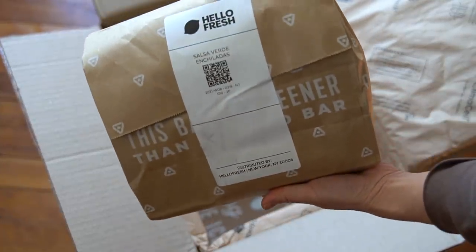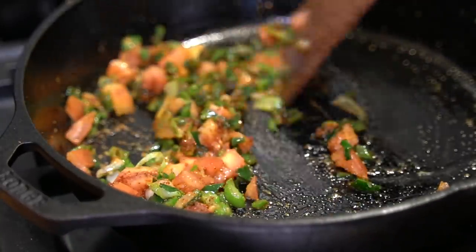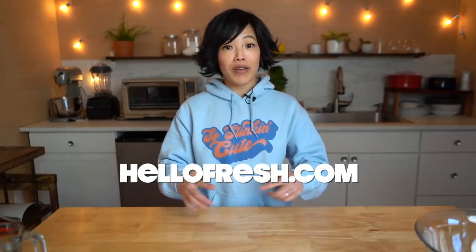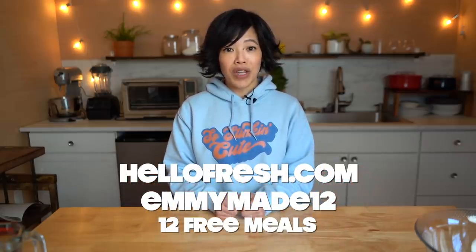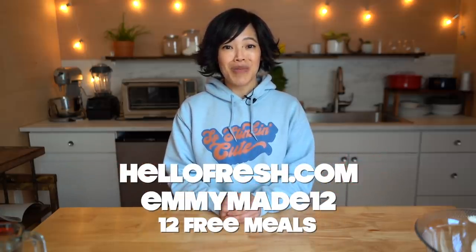HelloFresh is also super flexible — you can easily change your delivery dates, your meal plans, or even skip a week. This week my family really enjoyed the salsa verde enchiladas with poblano peppers. Click the link down below or go to HelloFresh.com and use my code EMMYMADE12 to get 12 free meals including free shipping. Big thanks to HelloFresh for sponsoring this video and for their continued support.